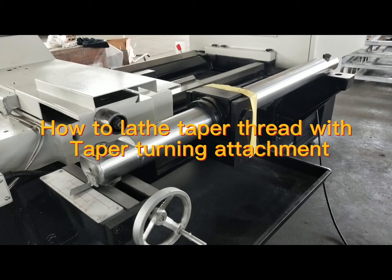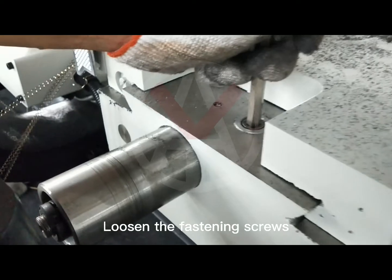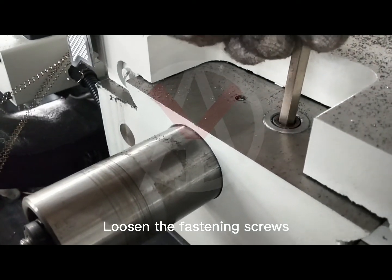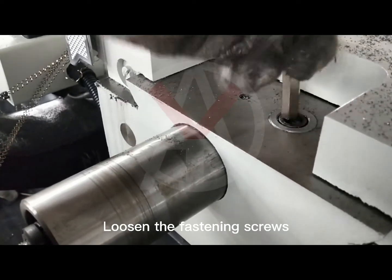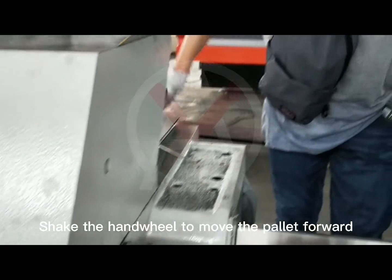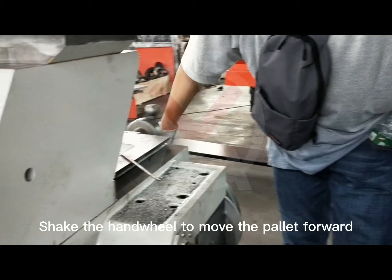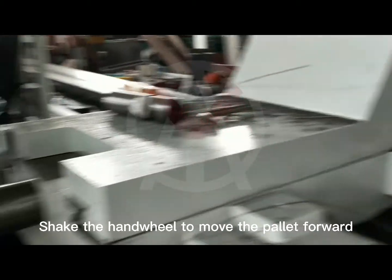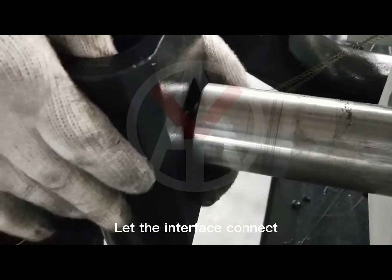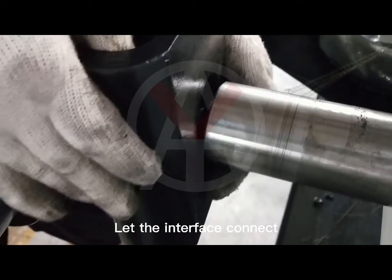How to lathe taper thread with taper turning attachment. Loosen the fastening screws, then shake the handwheel to move the pallet forward. Let the interface connect.